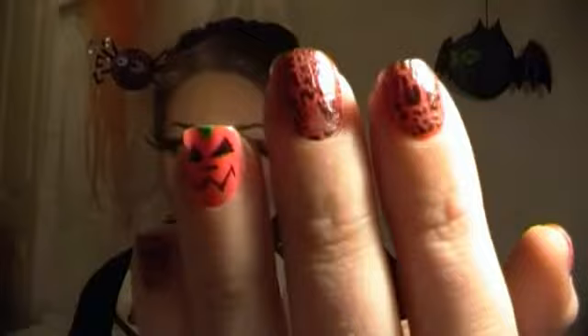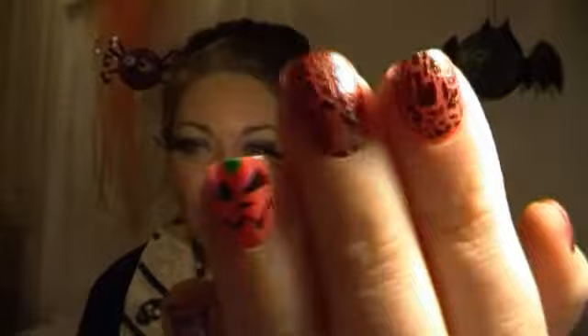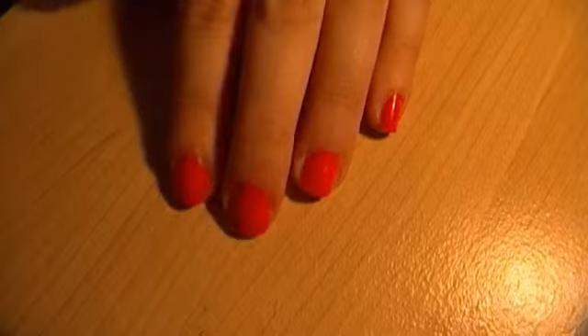Hey guys, so this week's nail tutorial is going to be the final Halloween one for this year. I've had loads of fun and they're great to do. The look we're going for this week is pumpkin related — the ring finger has a pumpkin face on and the others are not cobweb-like, but it reminds me of Halloween. I think it's just because it's orange and black, but that is what we're going to be doing today.